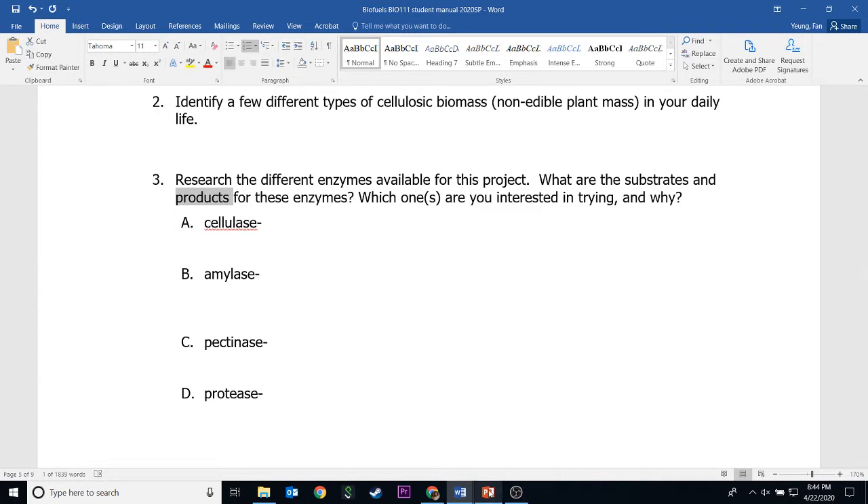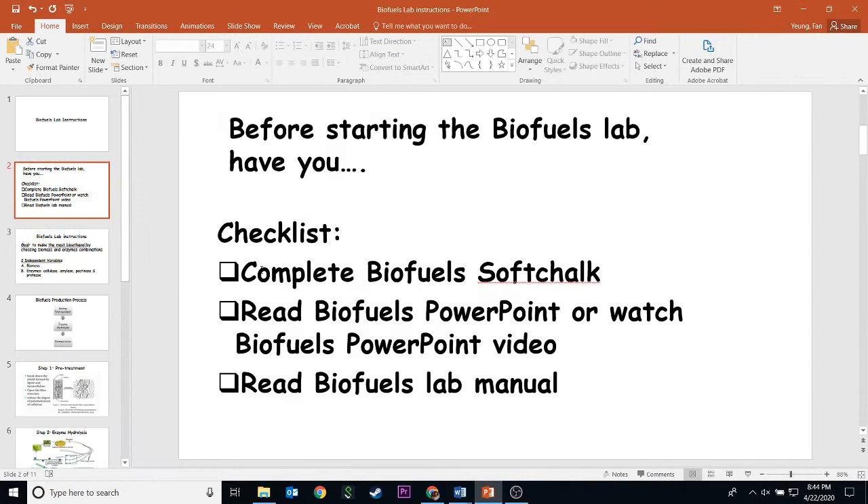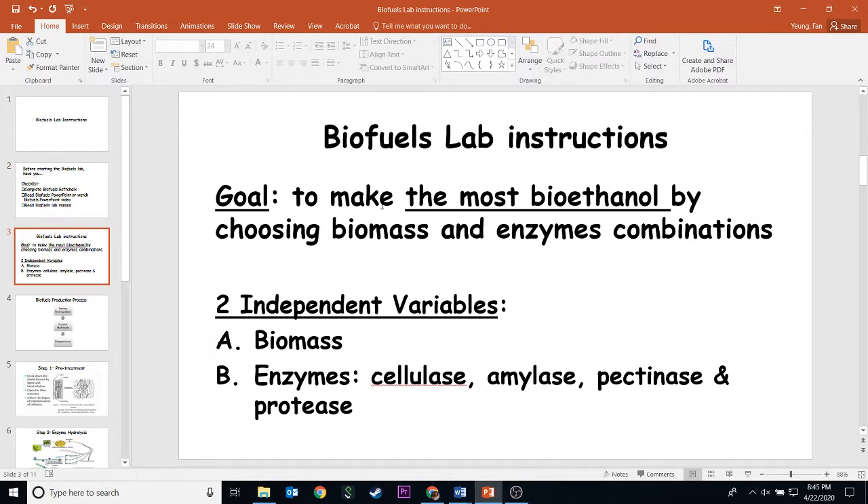After you answer the first three questions, you have enough background information to do the first part of the lab, which is the experimental design. The lab goal is to make as much alcohol as possible by picking a biomass and enzymes. The two things you can change or choose in this lab are what kind of biomass you want to use and what enzymes you want to use.